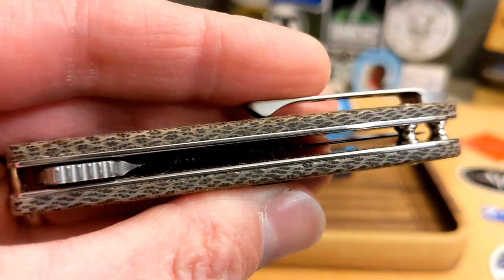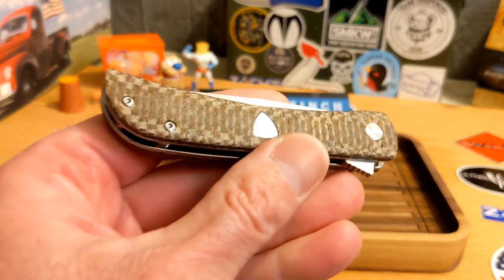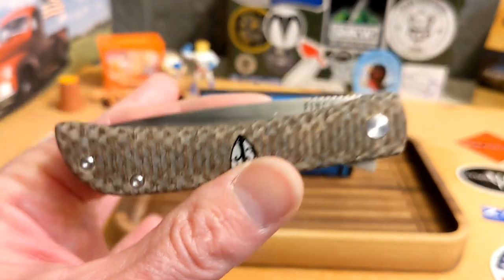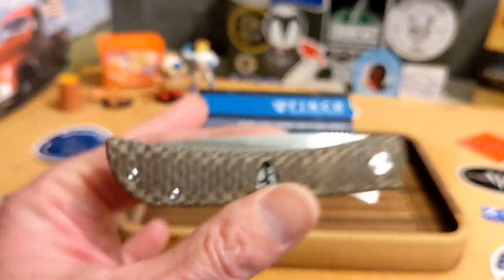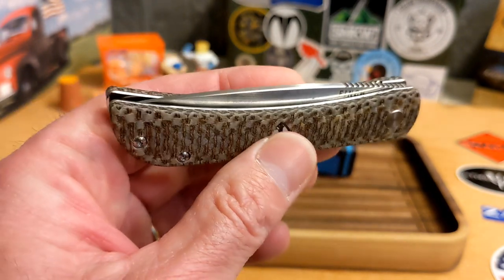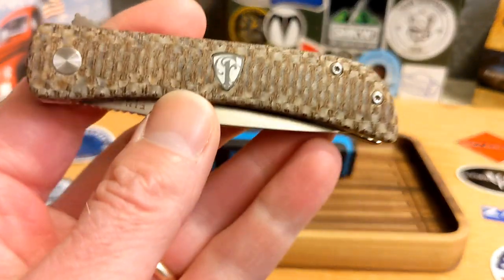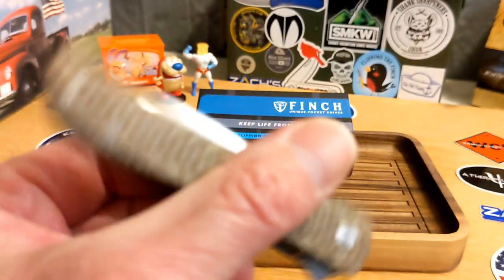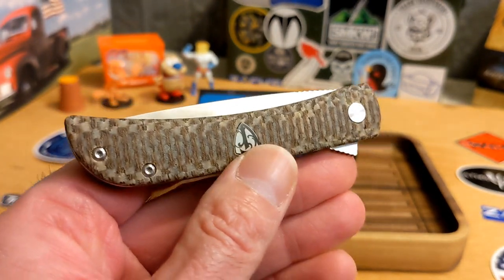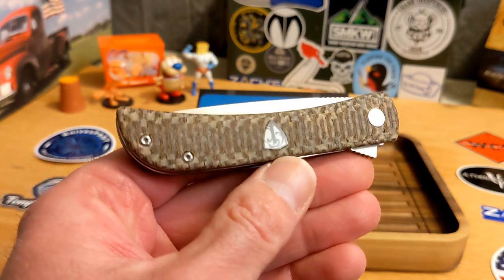You can see the pattern in the end cut — really awesome, it is sick looking. Then you have the jigged red G10, and then you have the glow resin. The micarta and the jigged red G10 are $99 — that's a deal. They just dropped today when I'm recording this and were going quickly. The glow resin is going to be $130.